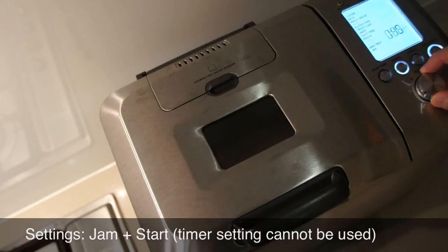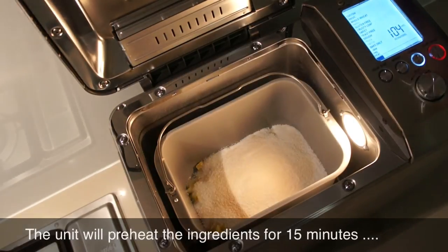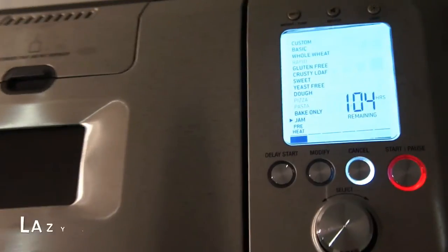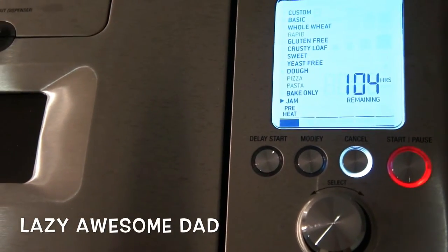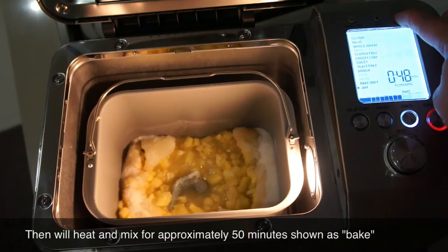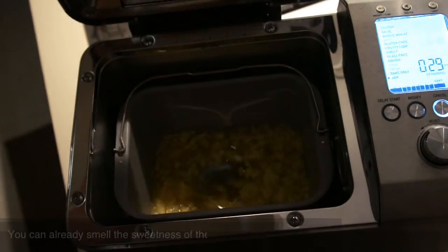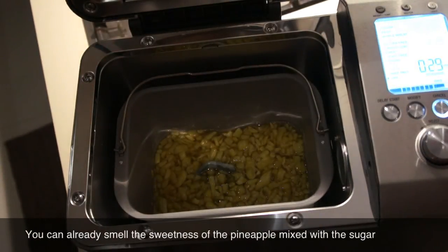And then set the settings to jam and press start. The unit will preheat the ingredients first for 15 minutes. After that, it will start to cook the jam — it will basically heat up and keep stirring the jam. It will show on the screen as 'bake'.